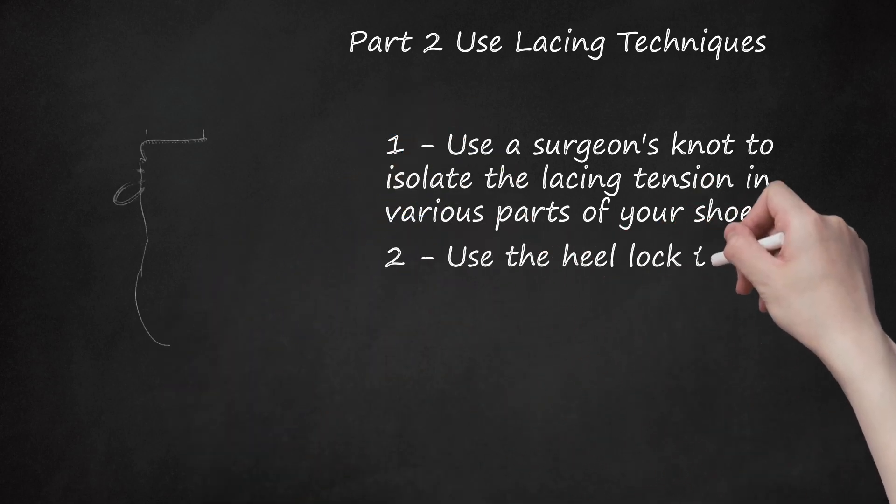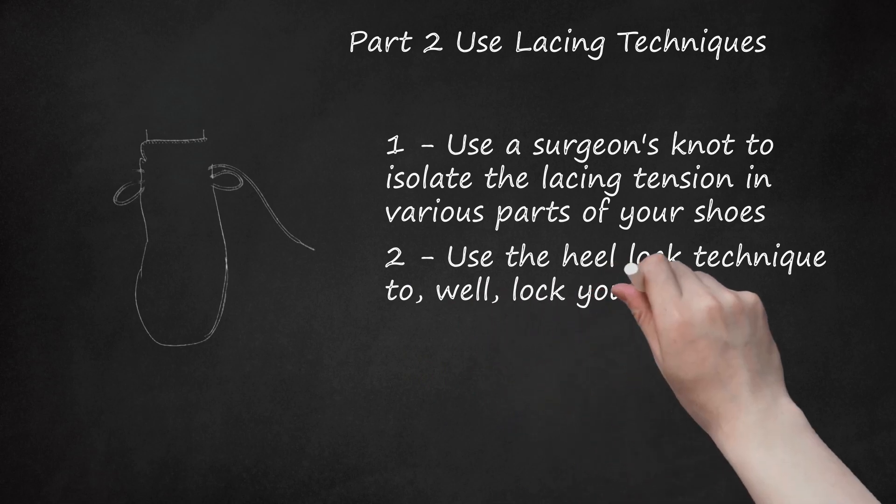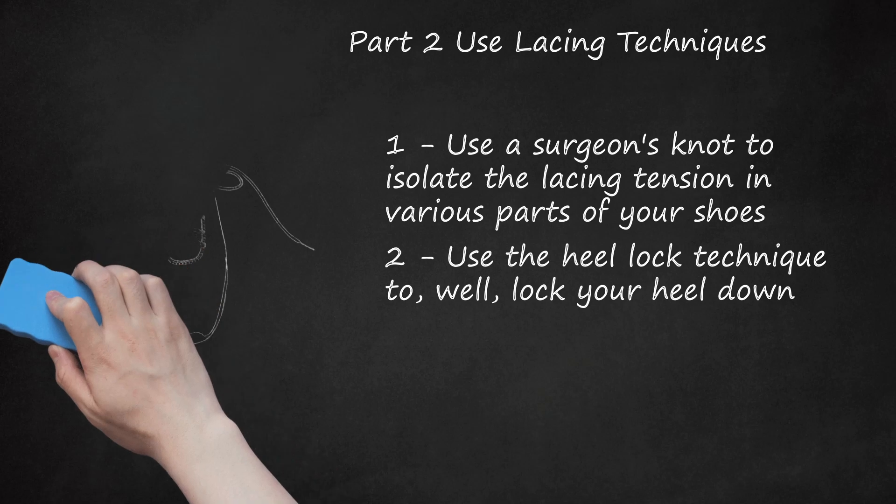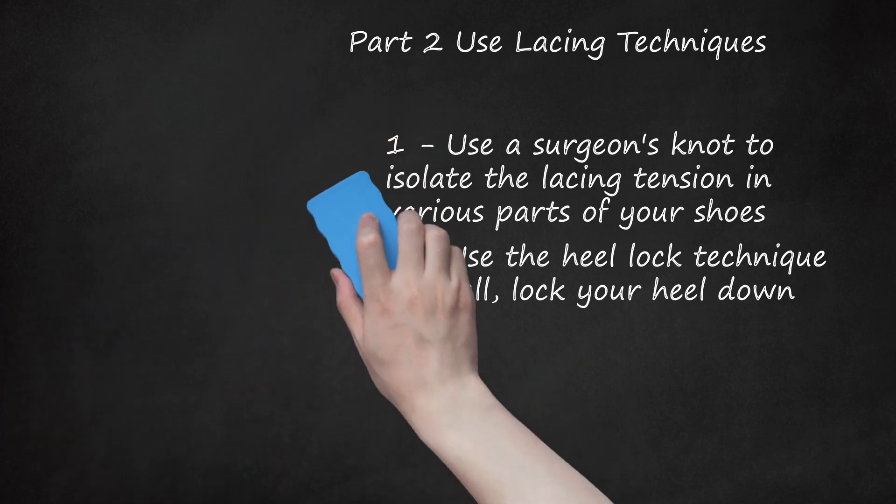Use the heel lock technique to lock your heel down. Lace your shoes normally through the lacing holes, and stop before you get to the hooks — there are usually two on each side of a hiking boot at the ankle portion. Instead of diagonally crossing the laces, have them go straight up to the hooks. From the hooks, cross the laces and bring them underneath the section that went straight from the lacing hole to the lacing hook. Bring the laces back together and tie them tightly. Pull and you will feel the pulley system you just created locking your heel into place.